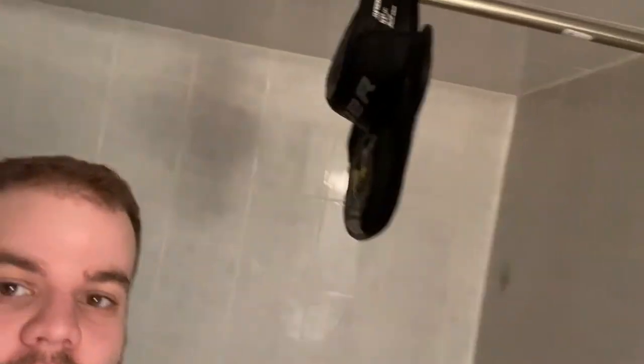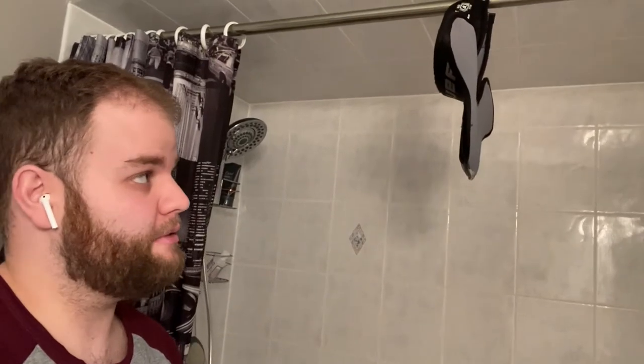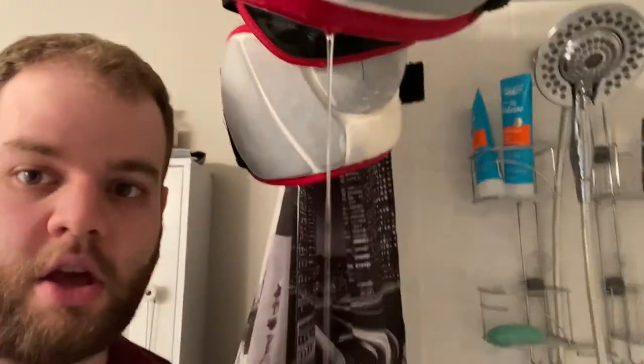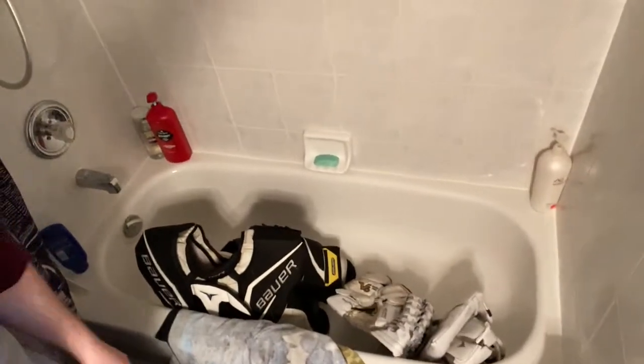I'm going to leave the chest protector and the gloves in there a bit longer, but I'll flip the blocker so the water runs down — that makes sense I think. You can see the neck guard is already hanging up with a little drip-drip going. Now let's get the knee pads hung up — I gotta get creative with my filming angles. Got the knee pads hung up, water dripping out. I'll leave the cap on the blocker so the water runs down. There's still some dirt left in the tub so I'll have to clean it out after.